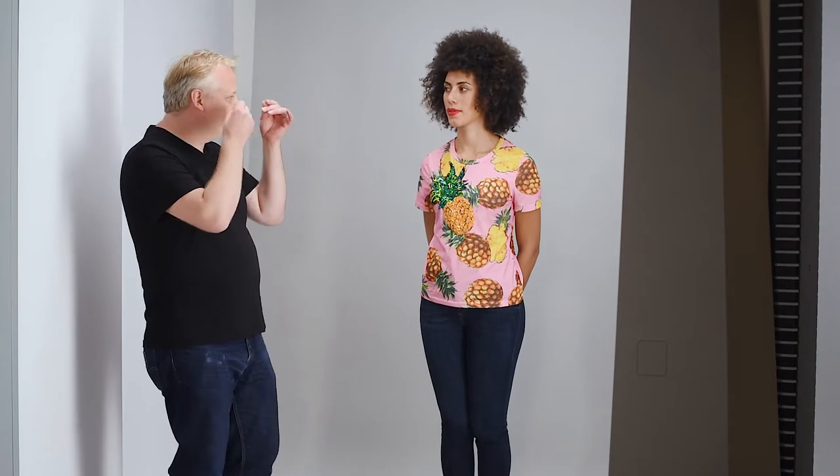We want something that complements the outfit and is comfortable and casual, just like the t-shirt. The makeup is quite neutral — we haven't gone with any fancy stuff. Again, it's e-commerce and we don't want to distract too much from the products that we're selling.